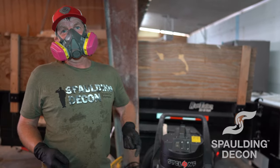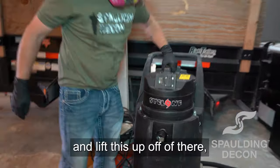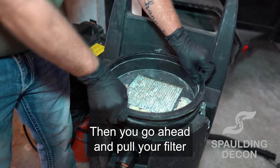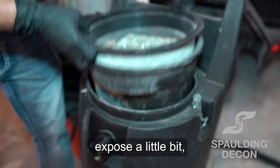The way to clean this thing — after every job you're going to pull these little levers here off and lift this up off of there, and that's going to expose your filter. Go ahead and pull your filter up out of there and expose it.